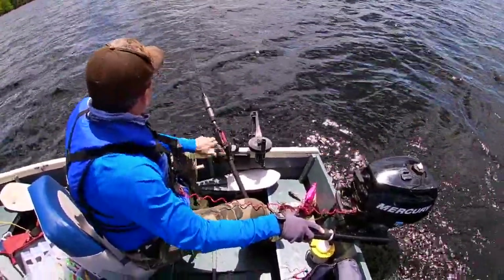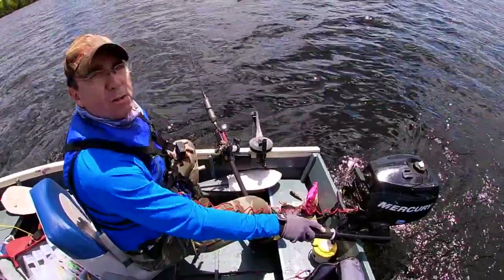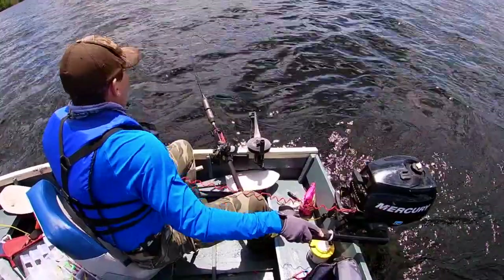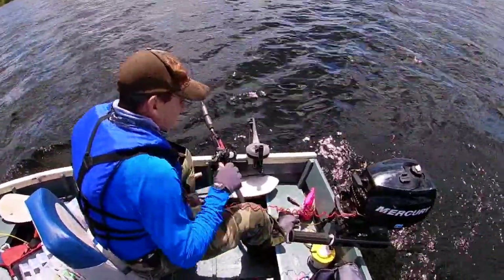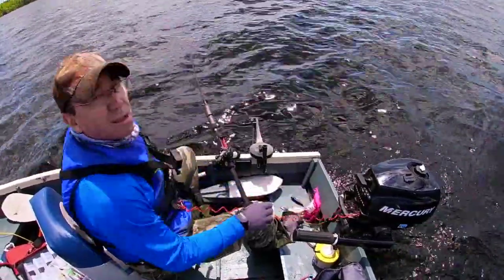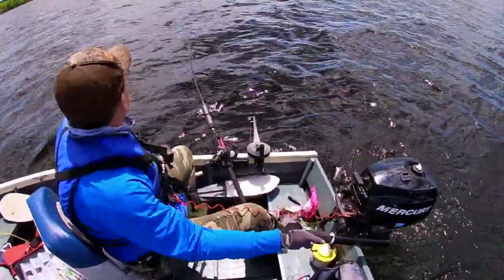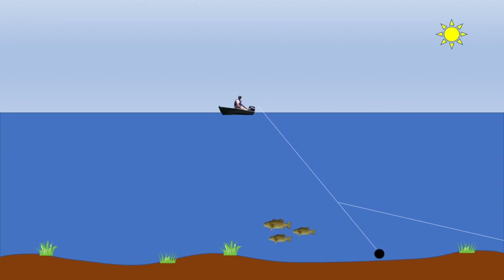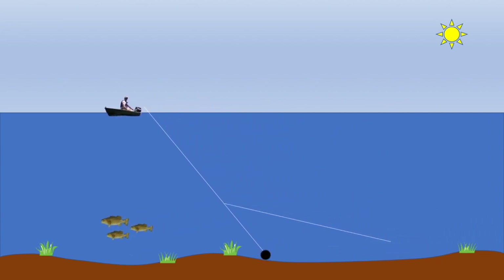I want to get a nice bend in that rod — hopefully you can see that nice bow. And you're good to go. You can sit back and relax. Guys, don't do what I did one time: I had the ball set too low, it hit a log, must have got wrapped around, and almost ripped the side out of the boat. If it had done that, I would have been swimming a long ways to shore.